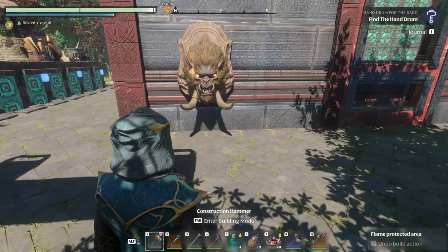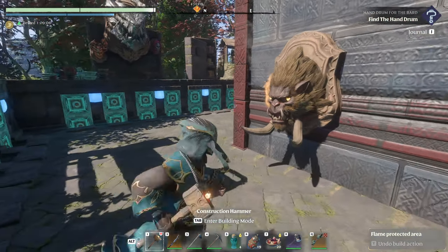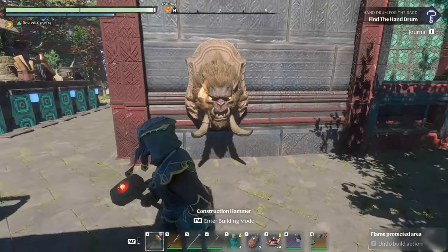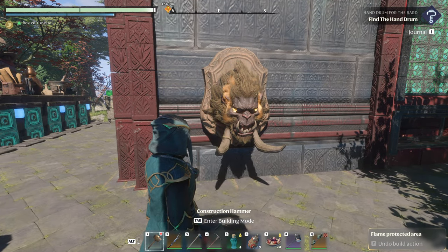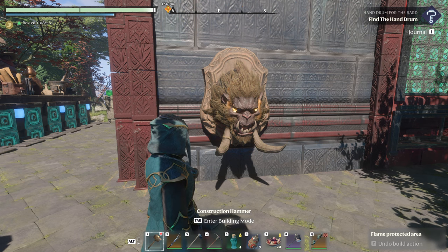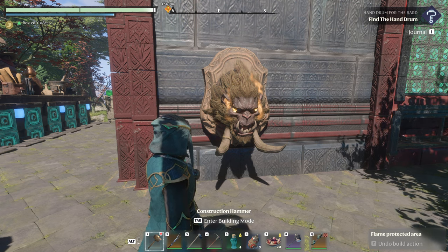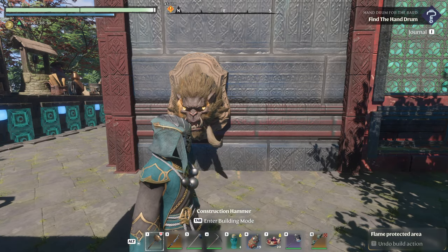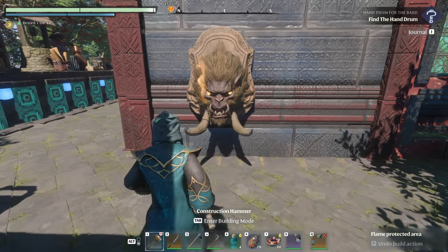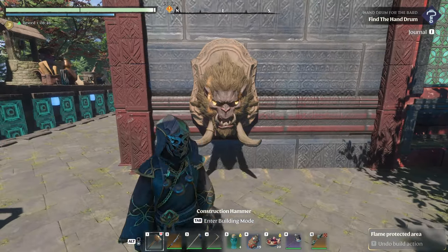Alright, welcome back in. Today I'm going to show you not only how to make this sweet tusk-looking dude, but some general practices on how you can make figurines and things of that nature in the game, and some understanding of how the whole process works. You need to think of things as layering.